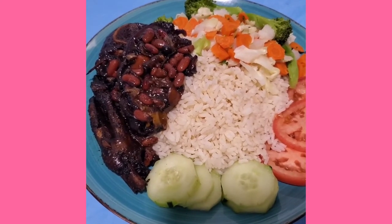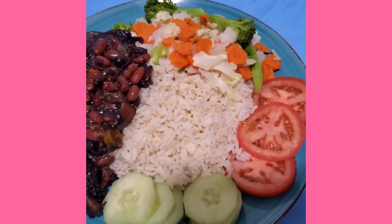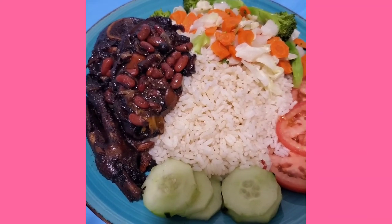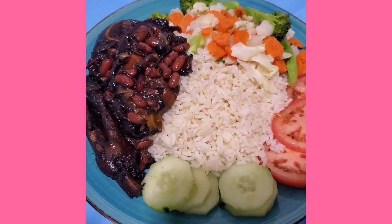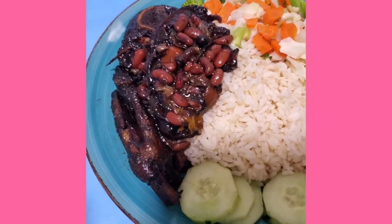I'm finally finished cooking. This is what it may look like — I have vegetables there, white rice, cow foot, chicken foot, and red peas. Remember to leave a thumbs up, show me out, and if you can leave some comments down below. That's it right there.